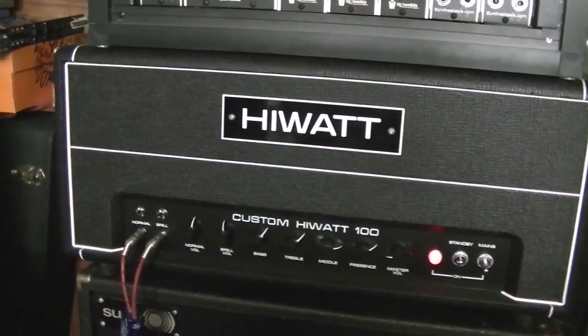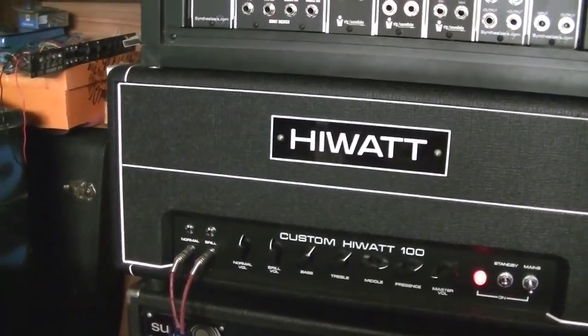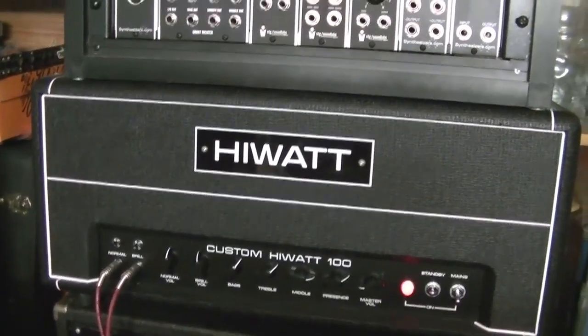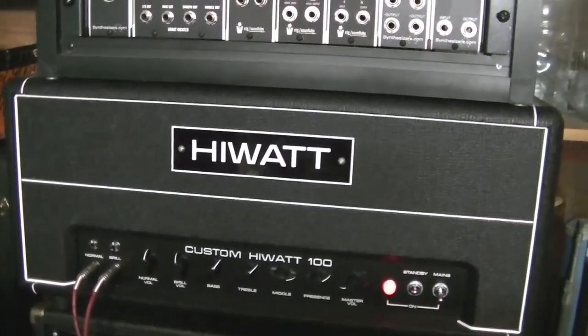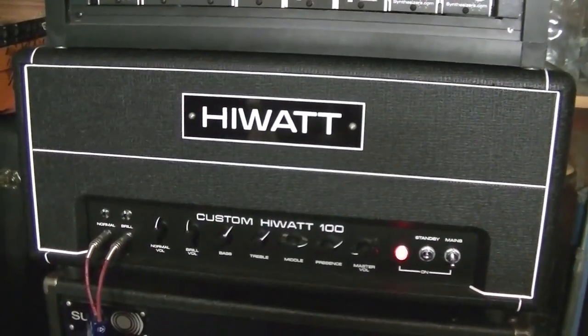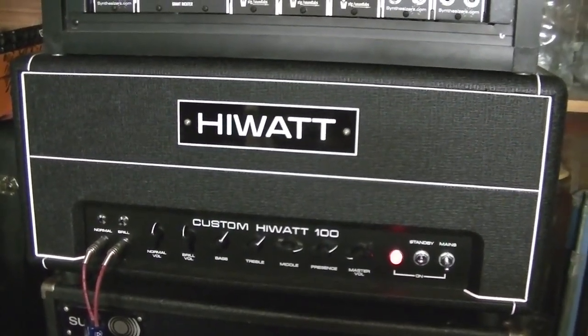It has new old stock valves in the preamp. I've got a Mullard in the first position. I think the rest are RCAs except for the phase splitter, which is also a Mullard. It uses reissue Tung Sol EL34s in the back end.